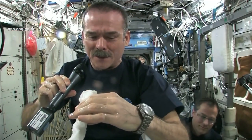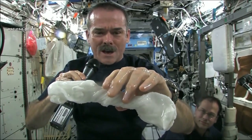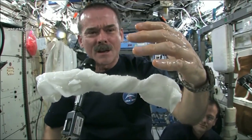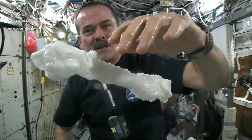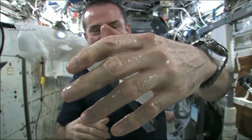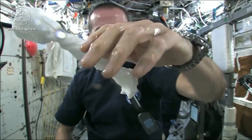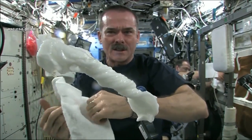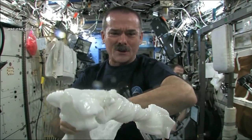The experiment worked beautifully. The answer to the question is, the water squeezes out of the cloth, and then because of the surface tension of the water, it actually runs along the surface of the cloth and then up into my hand — almost like you had jello or gel on your hands — and it'll just stay there. Wonderful moisturizer on my hands. And the cloth doesn't really unravel itself; it just stays there, floating like a dog's chew toy, soaking wet.